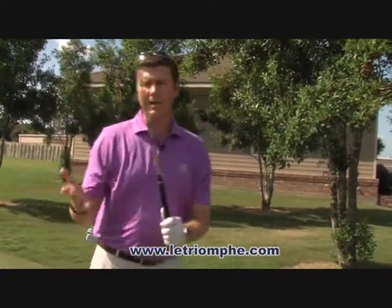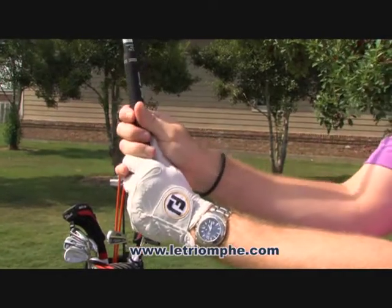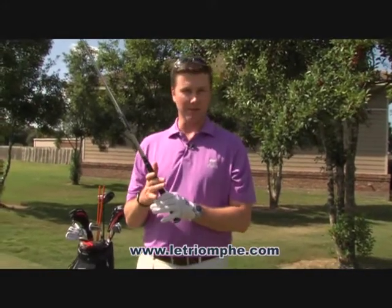With our right hand, we want to have it slightly more in the fingers than in the palm. What we're trying to accomplish with a good golf grip is to make sure that our palms are always facing one another.